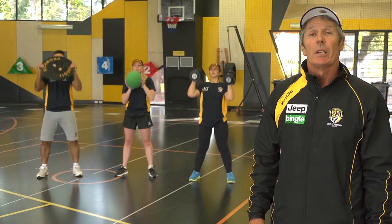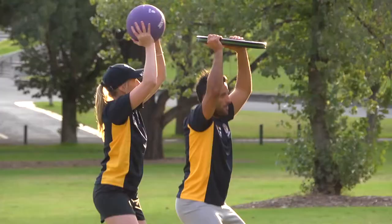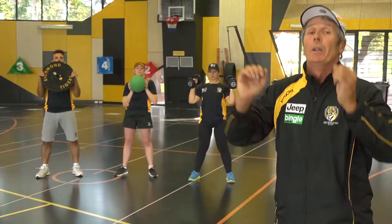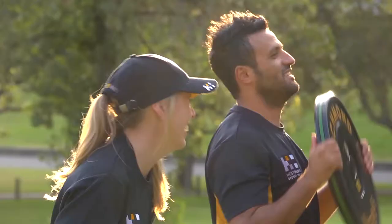As you can see, three variations of the squat and press. Most important thing is to have the feet shoulder width apart. Drop your backside down, throw the weight up. Drop the backside down, throw the weight up. Three sets of 10 with a minute break in between.